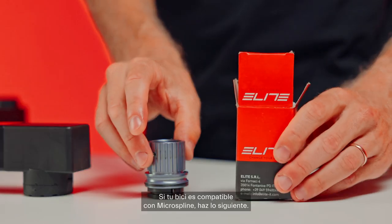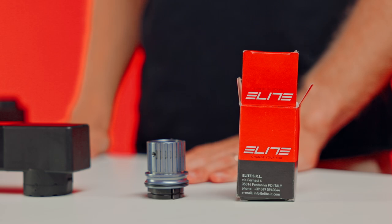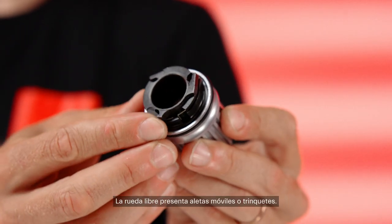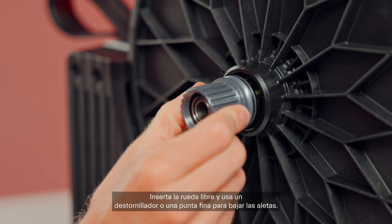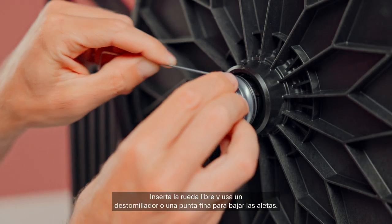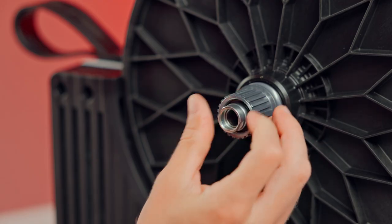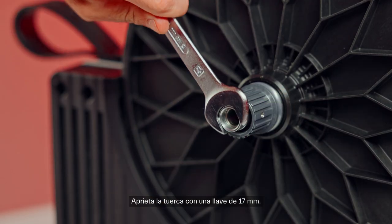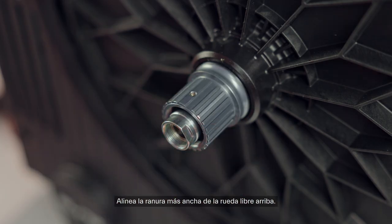If your bike is compatible with micro spline, follow these steps. The freehub has sprung levers or pawls. Insert the freehub and use a screwdriver or fine tip to lower the levers. Tighten the nut with the 17mm wrench. Align the widest spline of the freehub at the top.